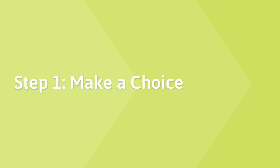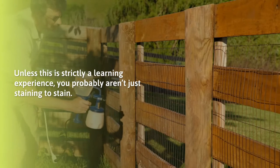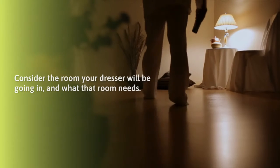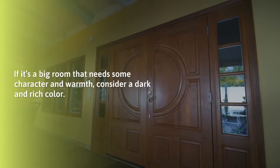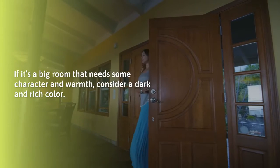Step 1: Make a choice. Unless this is strictly a learning experience, you probably aren't just staining to stain. Consider the room your dresser will be going in and what that room needs. If it's a small room that needs to be opened up, consider a lighter and brighter color. If it's a big room that needs some character and warmth, consider a dark and rich color.